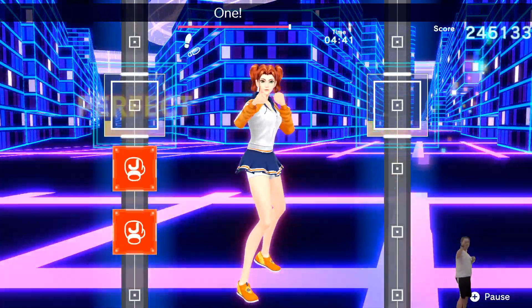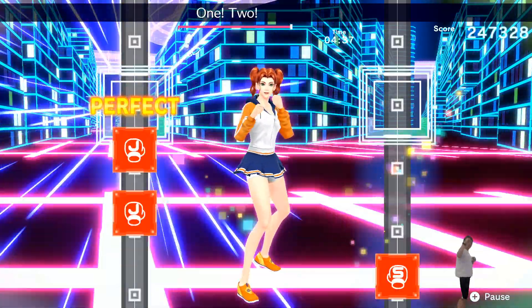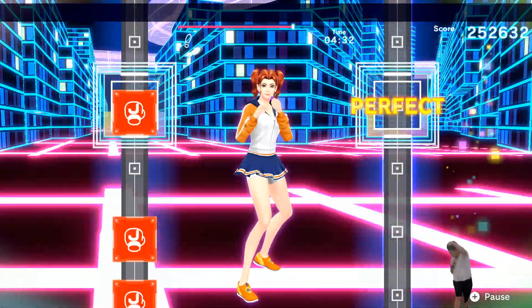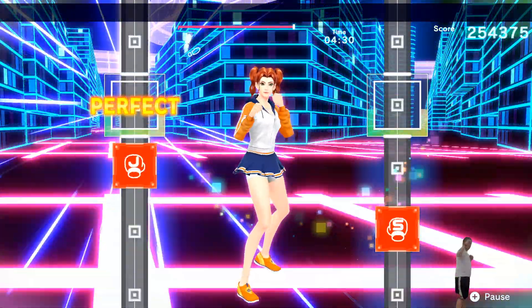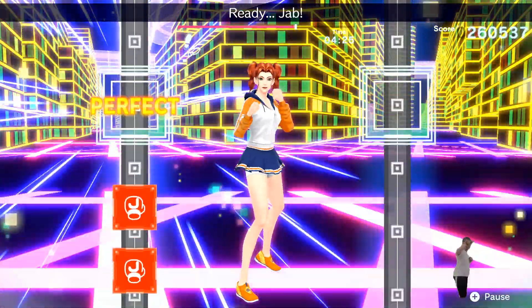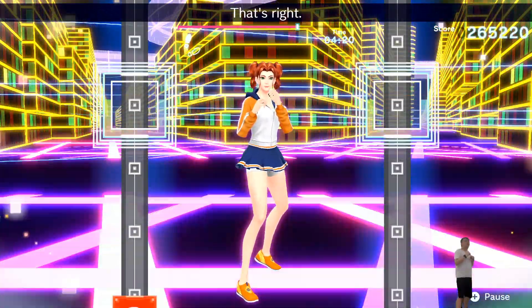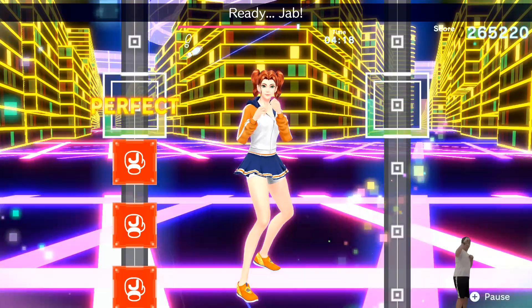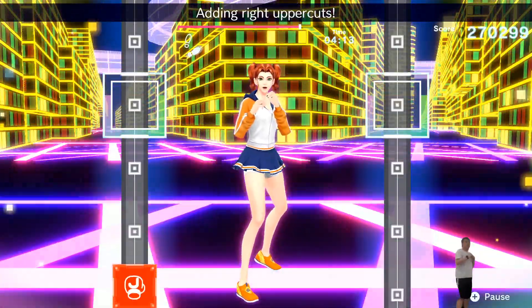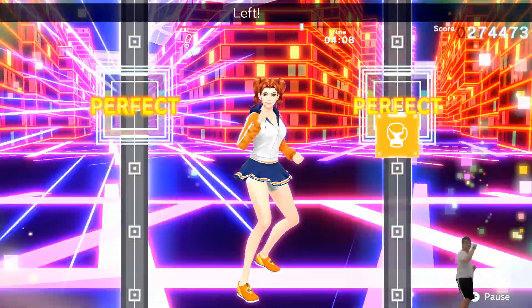Ready? Jab. One, two, three. Ready? Jab. One, two, three, four, straight. Don't just use your upper body. Ready? Hup, hup, hup, hup. Breathe steady. One, two, adding uppercuts. Ready? Jab. One, two, three, four, straight. Twist. Uppercut. That's right. Ready? Jab. One, two, three, four. Uppercuts. Left uppercuts. Adding right uppercuts. Jab, jab, jab, jab. One, two, twist. Uppercut. Move.